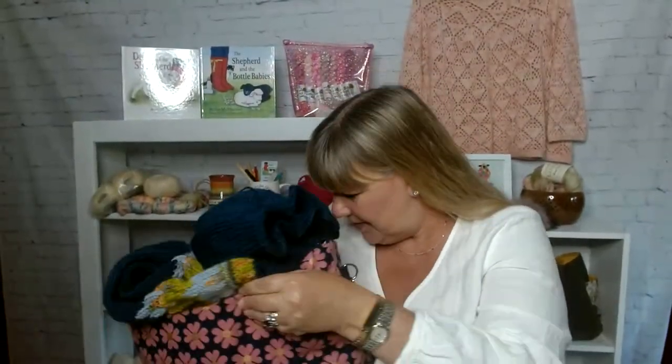It was so fun to knit this, by the way, once I was feeling a little bit better.